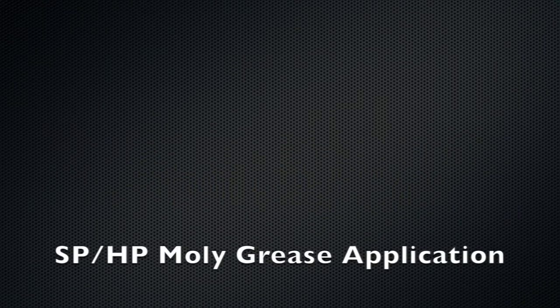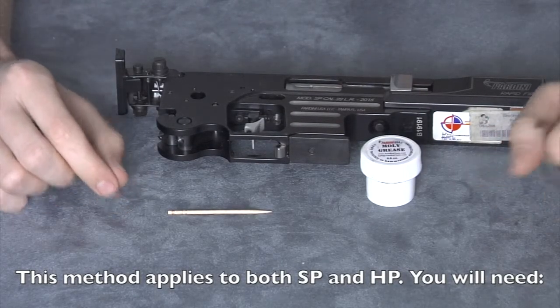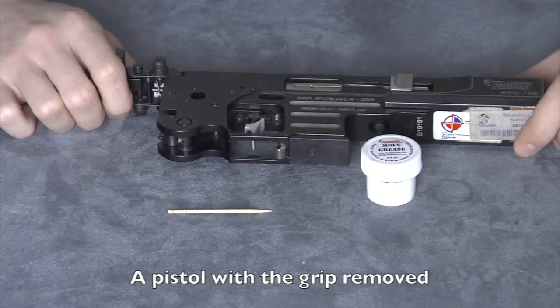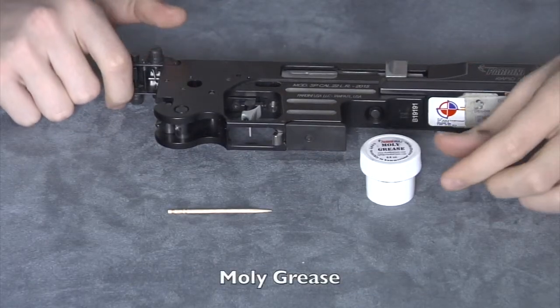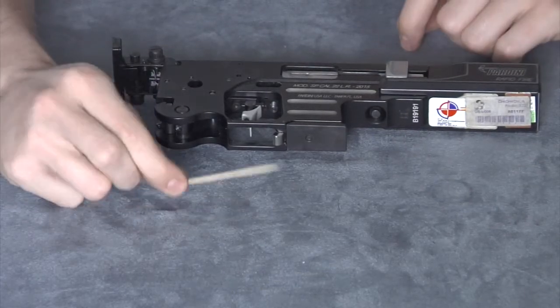Today I will show you SP and HP molly grease application. This method applies to both SP and HP. You will need a pistol with the grip removed, molly grease, and a toothpick.